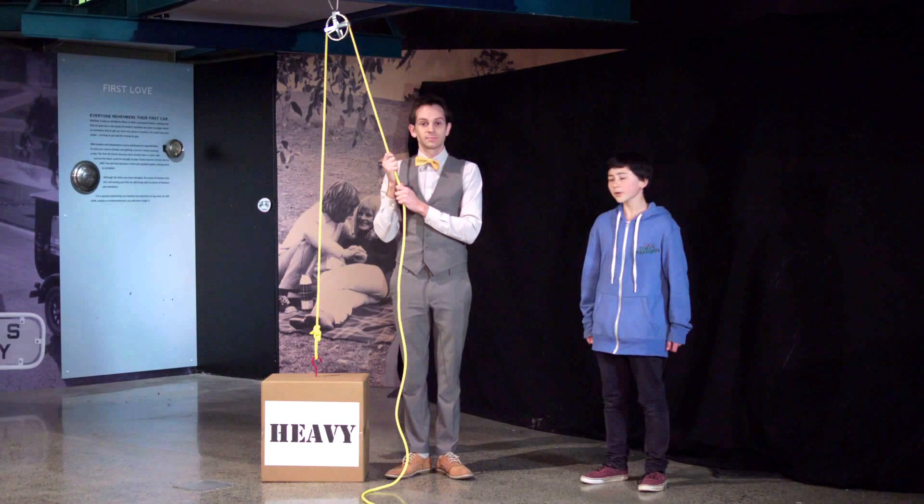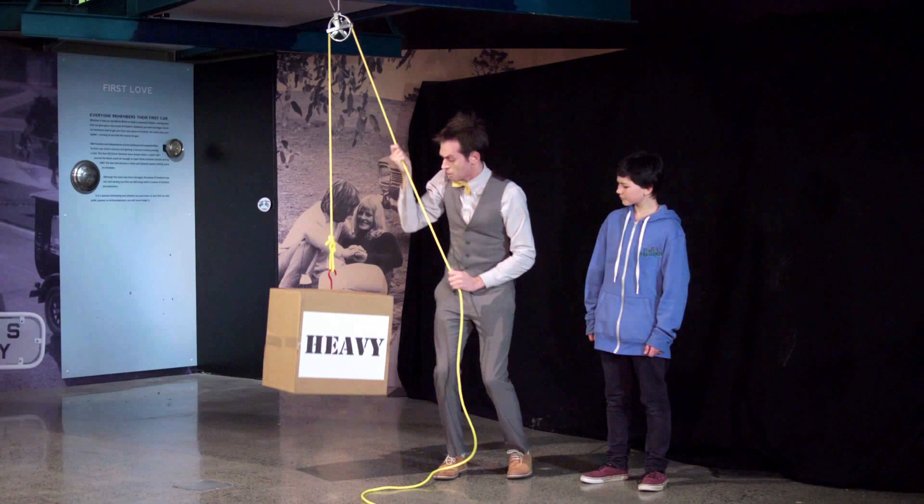This is a pulley. Pulleys are used to change the direction of force. When Jewee pulls on the rope, the crate is lifted.